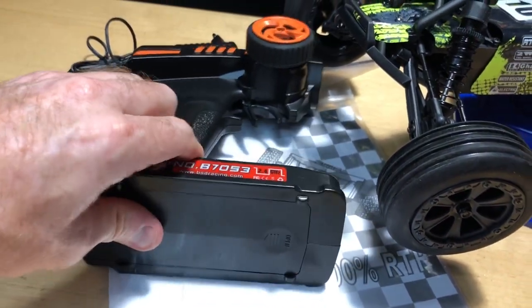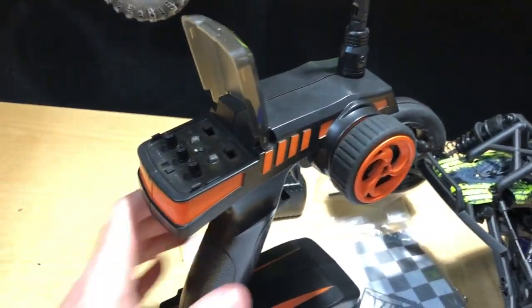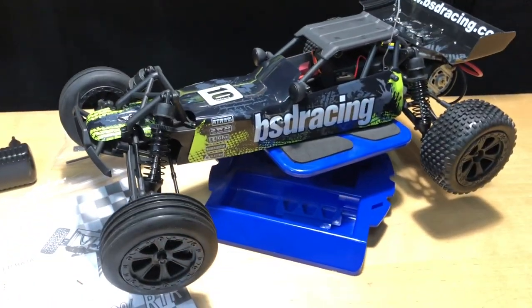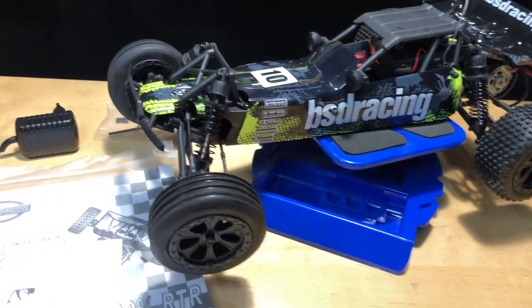When I opened this thing up I knew right away - smells like a Red Cat. Wherever Red Cat gets their vehicles is exactly where this comes from. I am a dealer for Red Cat and I do get these parts, so if you're in the US and you break something, we can get those parts for you - that's a nice thing.